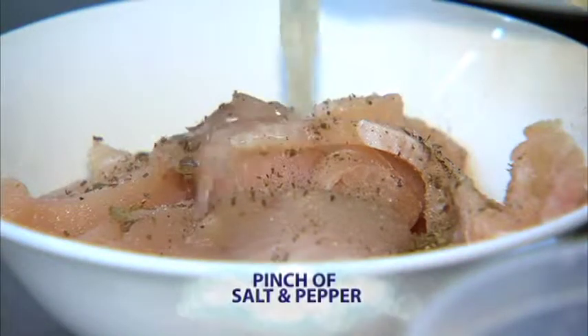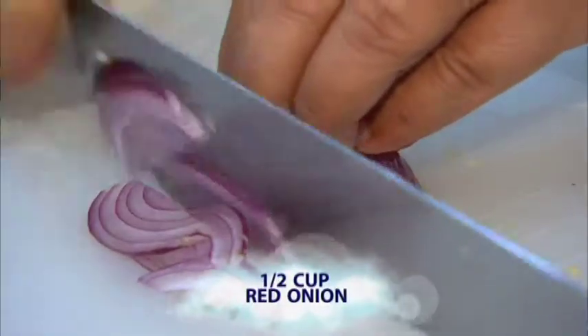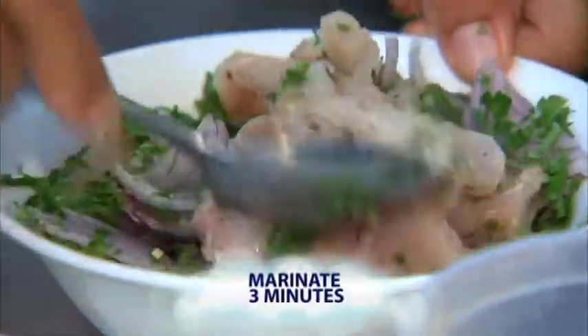Some salt and pepper, some lime juice, and then we have some chile serrano, some red onion — smells good already — and then some parsley. Stir it around, and maybe wait three minutes.